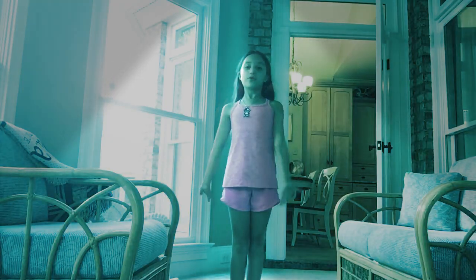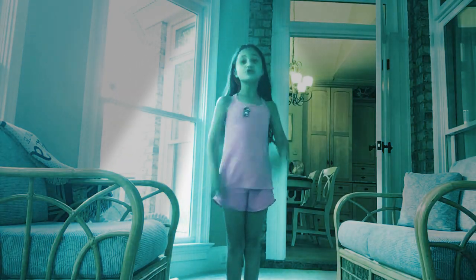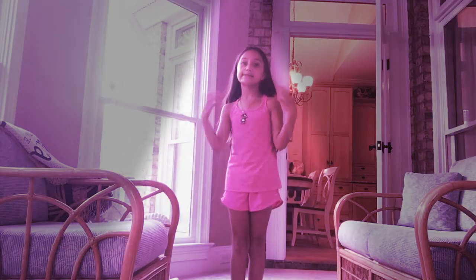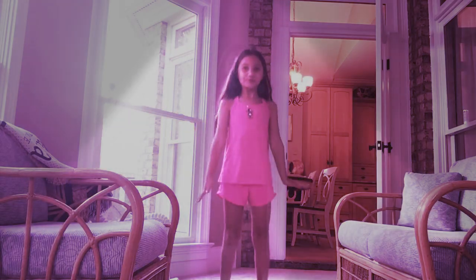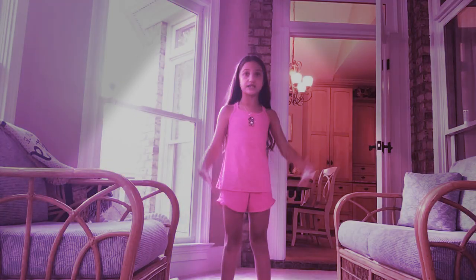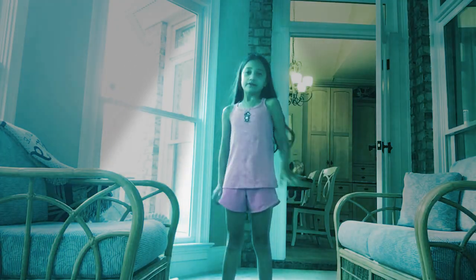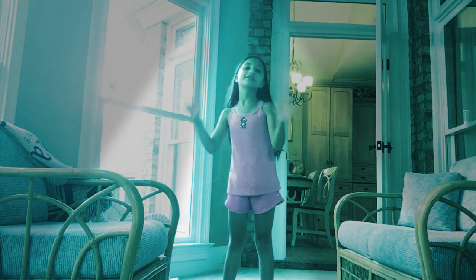So I'm going to be showing you a little dance today, but with no music. If you saw my other dance, it was Dance Monkey, Dance Alone. So I'm going to show you a little dance that I didn't do in Dance Monkey, but I just do this a lot.